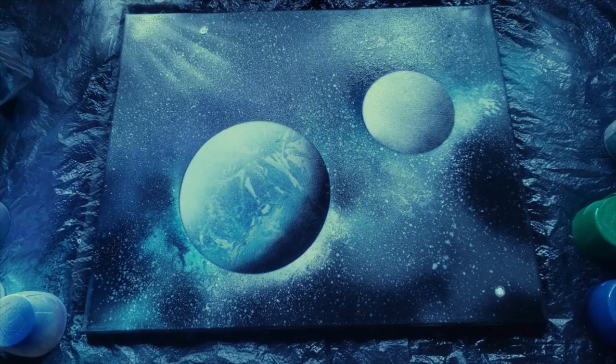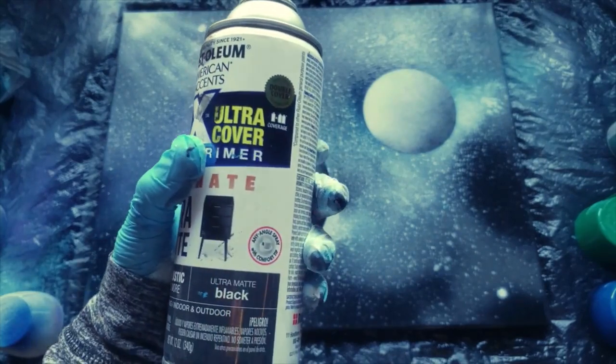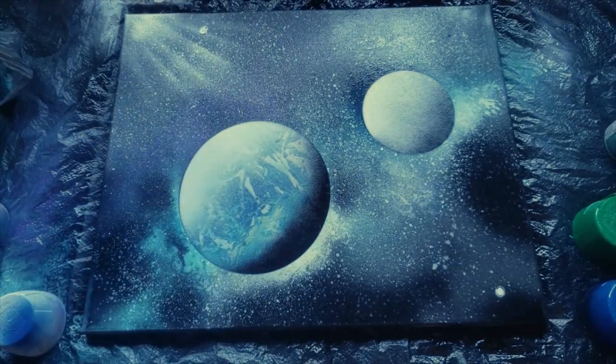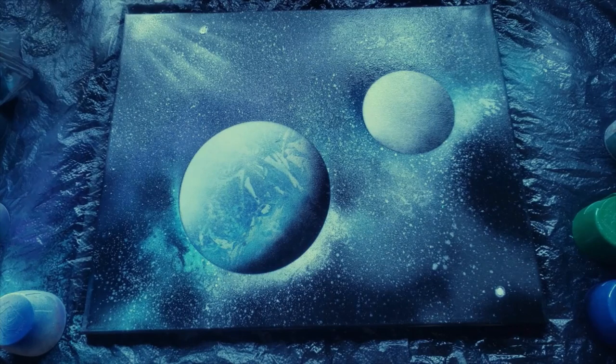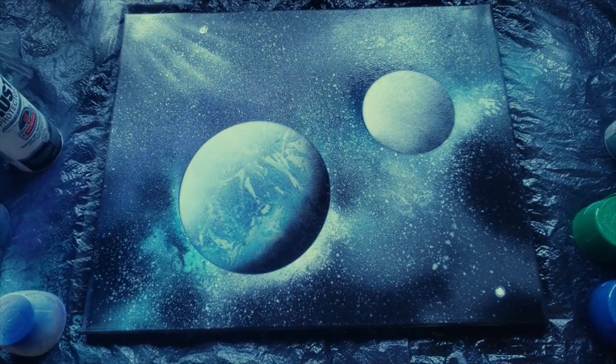Our paint is dry and our masterpiece is finished. This one definitely turned out different than any other one I've done before — it's a little bit more messy and chaotic, but that's okay because space is messy and crazy. I will say that black Rust-Oleum paint is very strong, so if you don't want the black to overtake some of your other colors like it kind of did in this one, I wouldn't use Rust-Oleum black. I would use Krylon, which I should have used — but oh well, I think it looks pretty cool anyway.